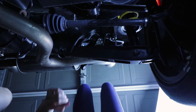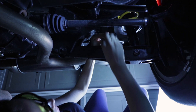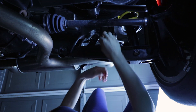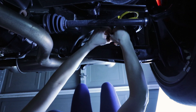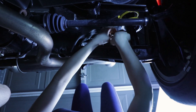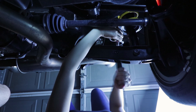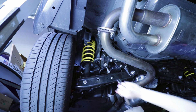Just like before, we're going to go ahead and remove the end link from the sway bar. It's a bit of a hassle — our solution: hit it until it comes out. There we go. Next I'm going to be removing the sway bar.